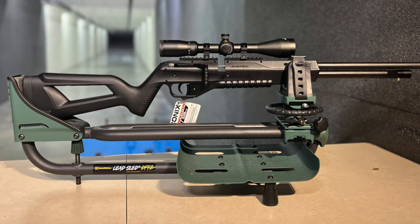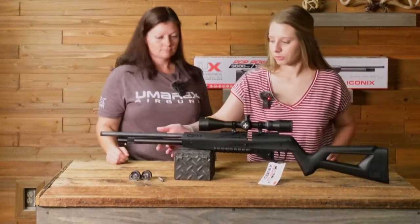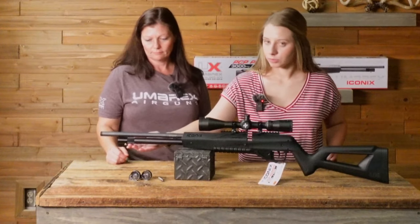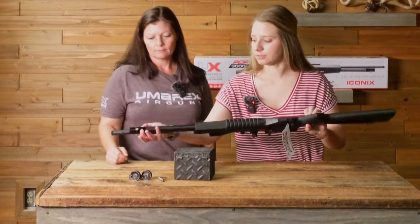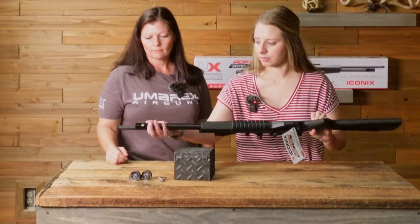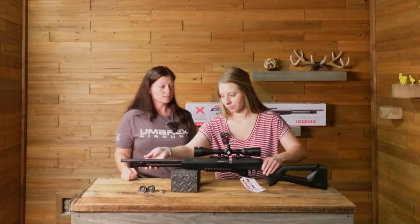So this is the Umarex Iconics. It is a PCP rifle. Here's your tank right here. You use a fill probe, and it fills right here on the bottom, and then this is a dust cover, so you can just turn that and you don't have to worry about any dirt getting in there while you're hunting, or losing the dust cover.